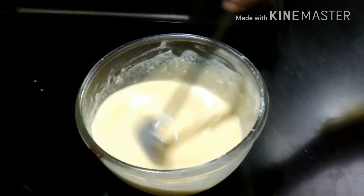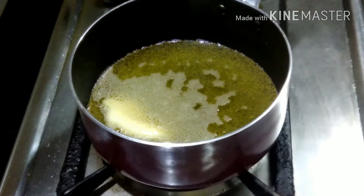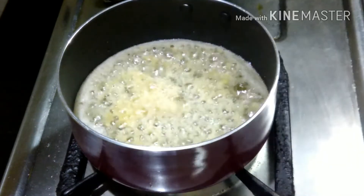Now we will place the pan. I have a sauce pan. I will add ghee and oil in the pan. When you add the batter into the pan, it will cook properly.